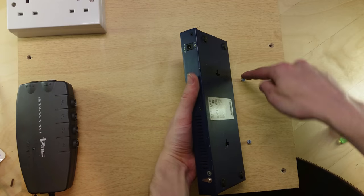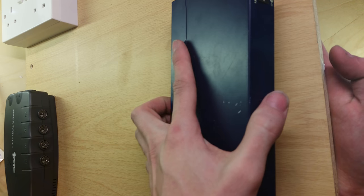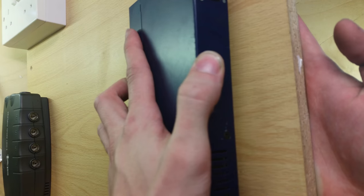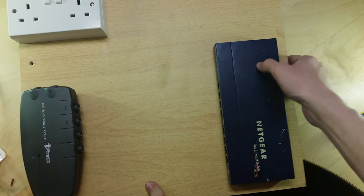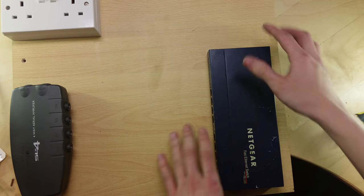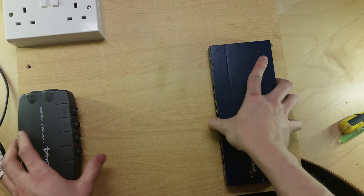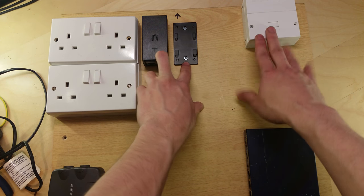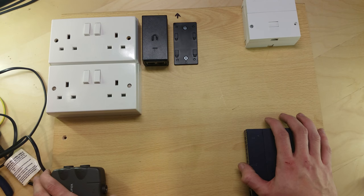I've put the switch down, marked the holes and screwed the screws in. I'm now going to drop the ethernet switch on and mount that. On this switch it can be slid three ways — you can push it down, across one way or the other. It's now sat over the screw heads and pushing it that way is probably best. That's now nice and secure — it's not going anywhere. So that's the switch mounted, the antenna amplifier, the PoE injectors, the telephone socket and the mains power sockets. We're pretty much done in terms of mounting the stuff for this installation at the moment.